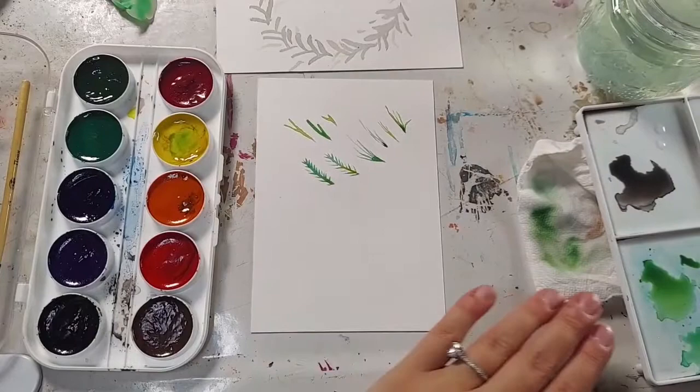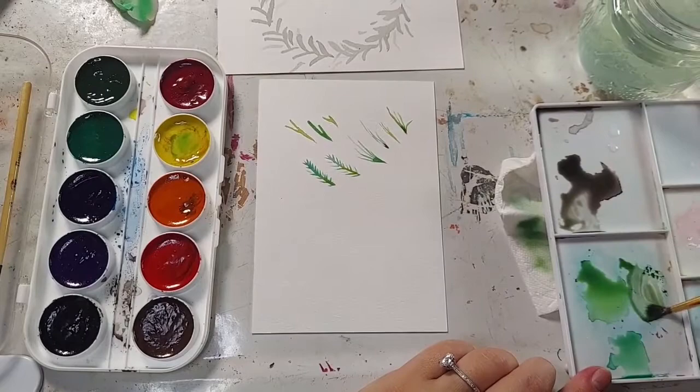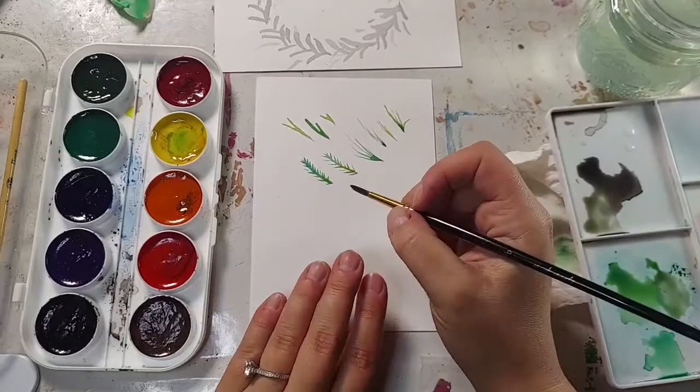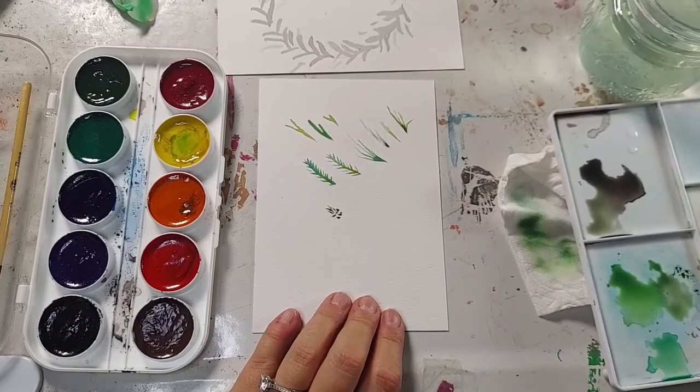Our last shape is going to be just a set of dots that's going to look like a little pine cone. It's all interpretive — I'm using a dark color, mostly black with a little green; if you add a little green it almost looks like a brown. We're going to do a set of dots: one, two — one, two, three — one, two, three — one, two, three. Now that looks like a little set of dots. Not very exciting, but once we add it to the piece you'll see.